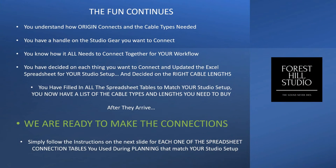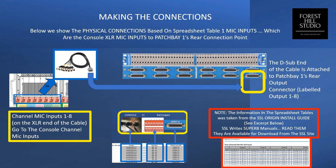Now you've figured it all out. You're ready to make the connections. You've spent your money, your cables just showed up in a box, and wow, that's a lot of them. In this slide, we show the physical connections based on the spreadsheet — table one, mic inputs, which are the console XLR mic inputs, those go to the patch bay, patch bay one, goes to their rear connectors. You can see there's the first cable — it connects down to the first eight mic line inputs and goes over to patch bay output one through eight.